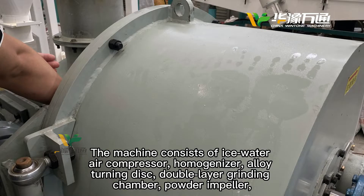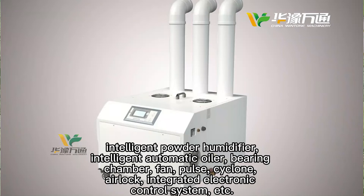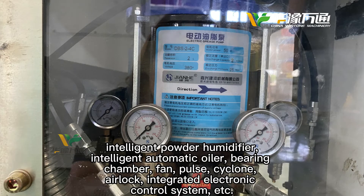homogenizer, elk turning disc, double-layer grinding chamber, powder impeller, intelligent powder humidifier, intelligent automatic wearer,